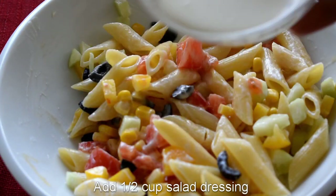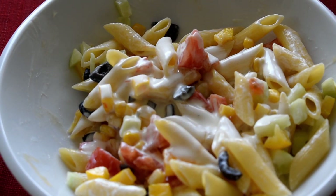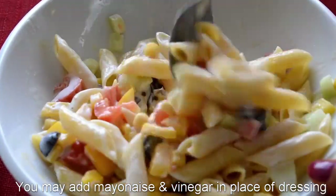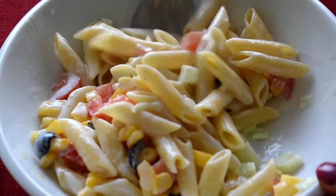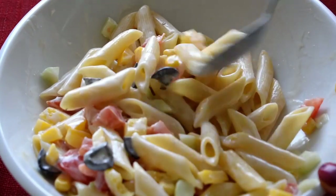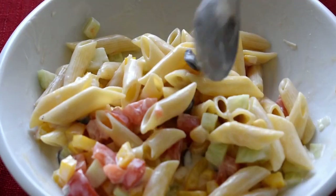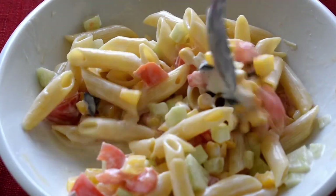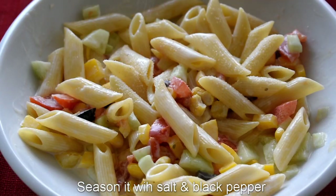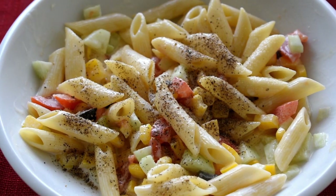Finally, add salad dressing — I have used French dressing. If you don't have salad dressing, you can mix mayonnaise and vinegar as a substitute. Season it with salt and black pepper. Be careful with the salt because the dressing has already been added.